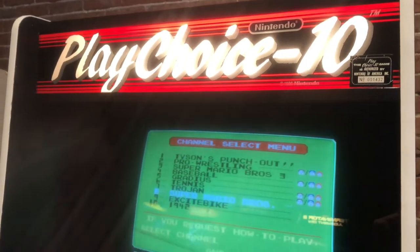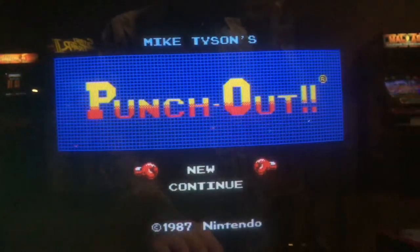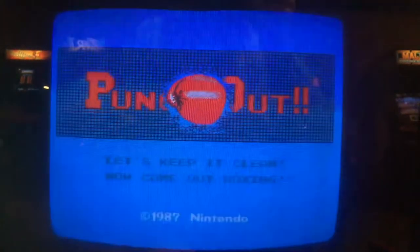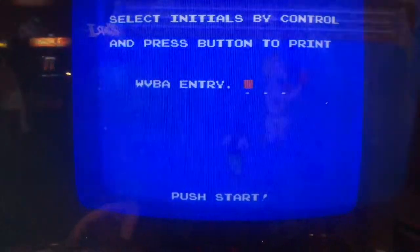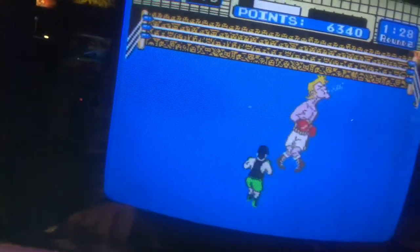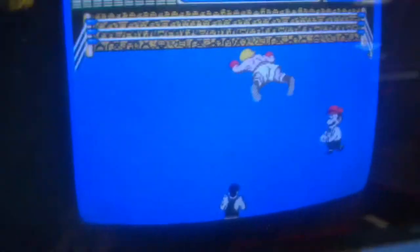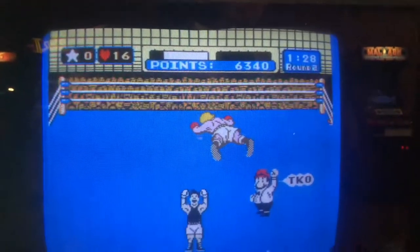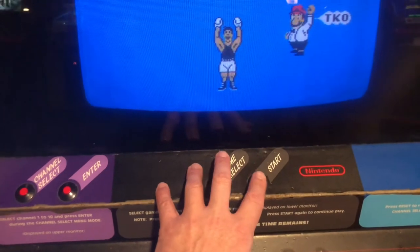PlayChoice 10 is an arcade cabinet I wish I owned. You can put 10 NES games in here, and if you put Mike Tyson's Punch-Out in front of me I have to play it. The PlayChoice 10 version has you put in your initials for the WVB entry. I was able to knock out Glass Joe with one hand while I filmed with the other. It was easy, but the weird part about playing on this cabinet is that the star punch is pretty far away from the other buttons — you have to reach all the way up to the front.